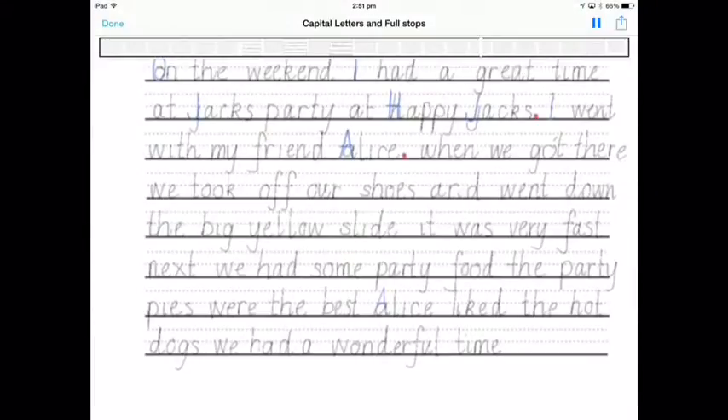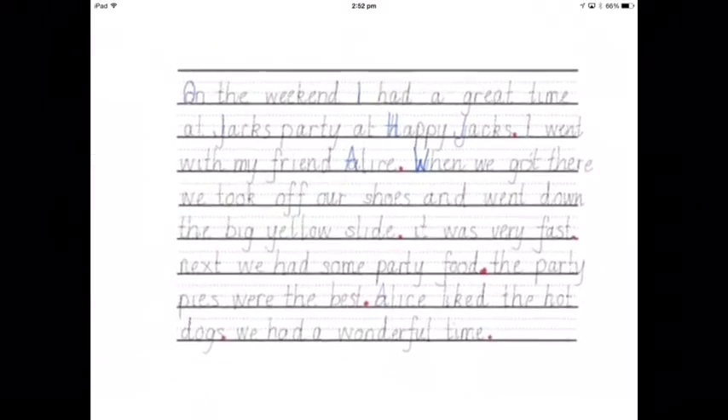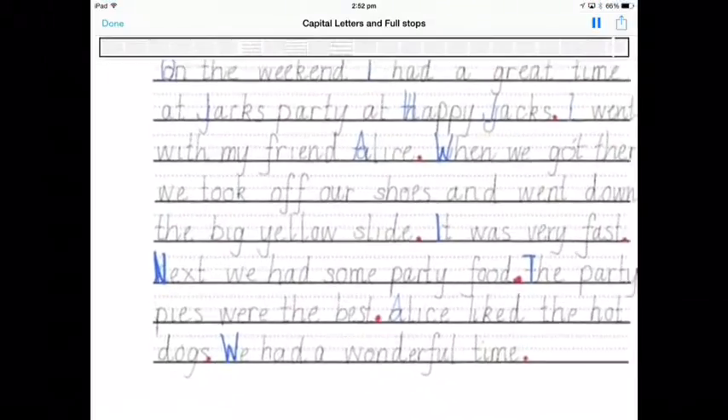It's a yellow slide. It was the best. We got there. We took off our shoes. Capital letter — had a wonderful time.